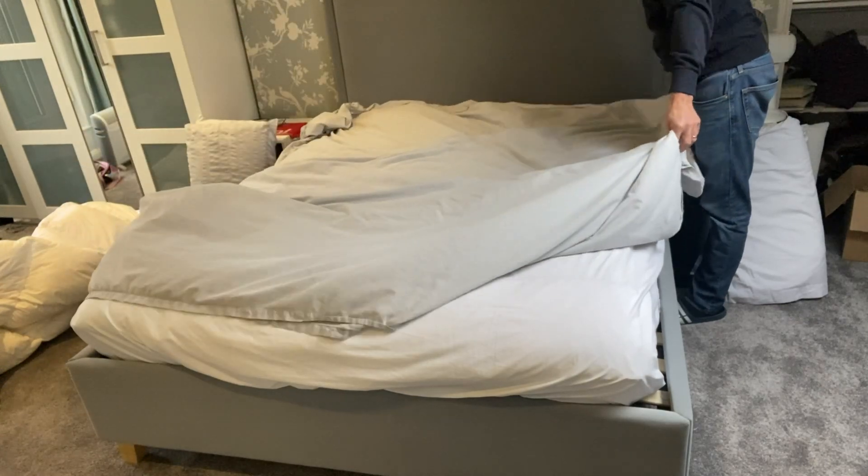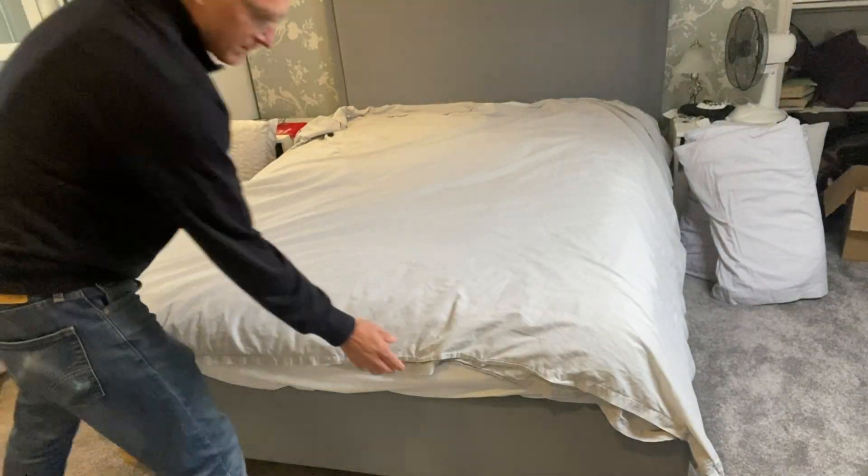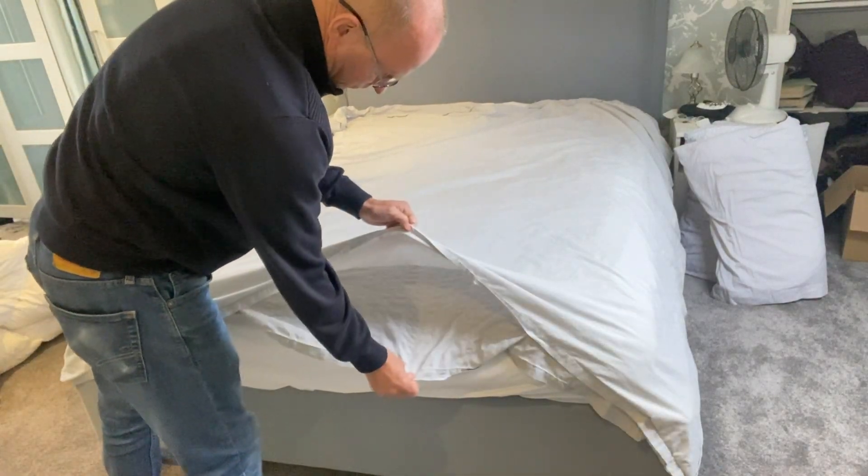So first of all, lay your duvet cover on the bed corner to corner, inside out, with the opening at the foot of the bed.